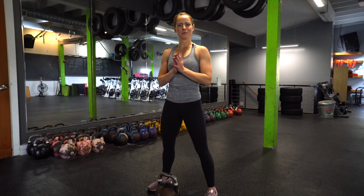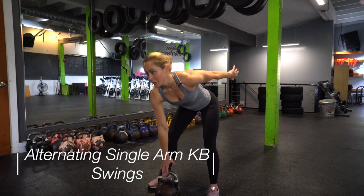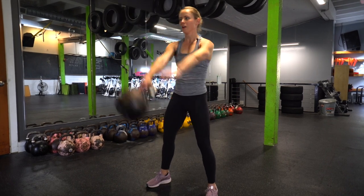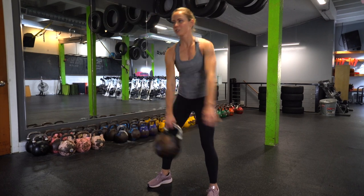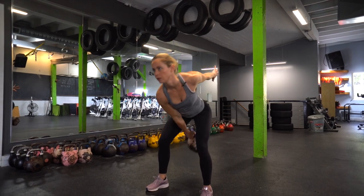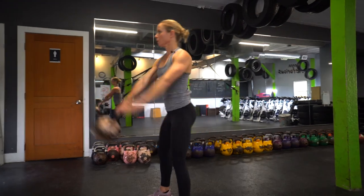Last exercise: single arm kettlebell swing. We are switching hands here — find that rhythm, hinging your hips back and hanging on to your kettlebell. Use some momentum to swing the kettlebell out in front of you with one arm, reaching back between your legs. The kettlebell swings up to shoulder height — work on that mid-air catch and switch to the opposite hand, changing grip at the top of your swing.